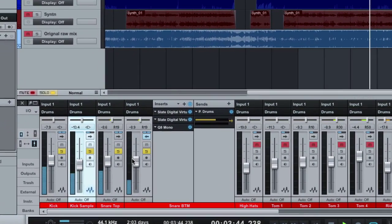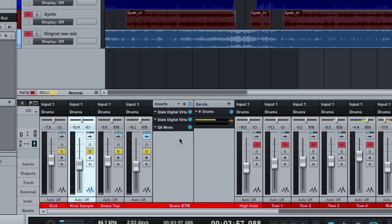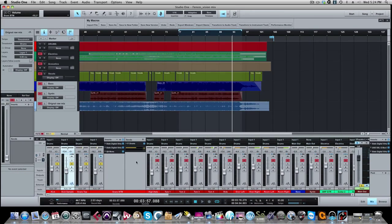We've got a kick that's nice and beefy, punches through; we've got a snare that kind of cracks, got some body — you can hear it play nice with the kick drum. That's the kick and snare so far, and as you can see, no compression yet. I only compressed on the drum bus. These tracks were recorded really well — they could have been recorded with compression on the way in. More plugins is not better. Less is more if the tracks are recorded well.